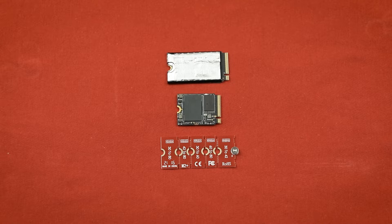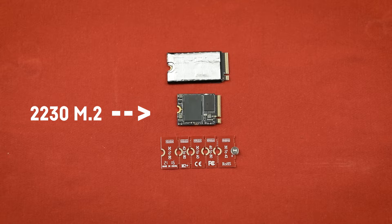Hey and welcome everyone! Let me quickly show you how you can install a 2230 M.2 into the Lenovo Legion Go, even though a 2242 is actually intended for it.